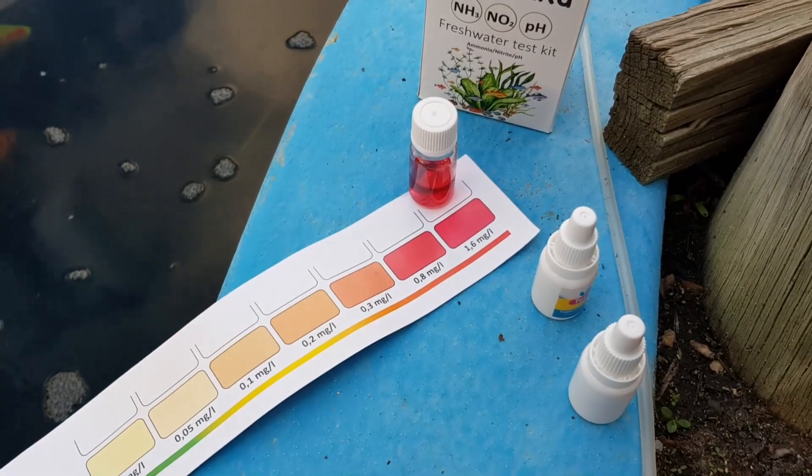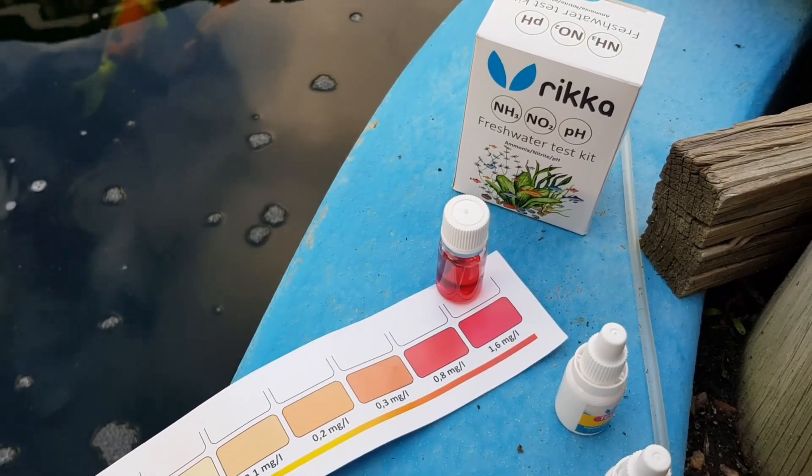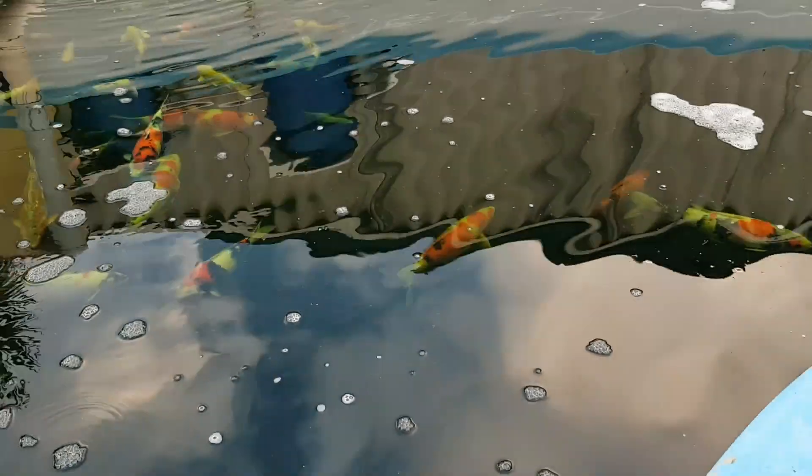Our pond readings are still showing high levels of nitrite. We'll be progressing to our next treatment in our next video. Our fish are still showing symptoms — they're not moving much and their fins are kind of tucked away. Meanwhile, please enjoy some footage of our pond. See you soon.